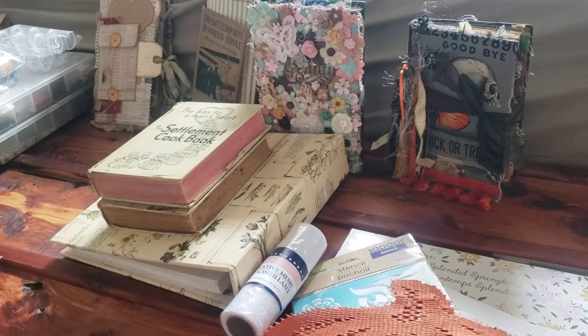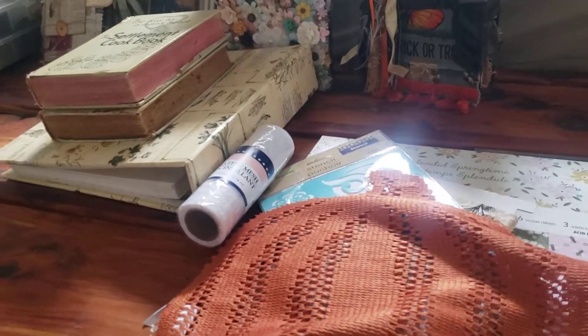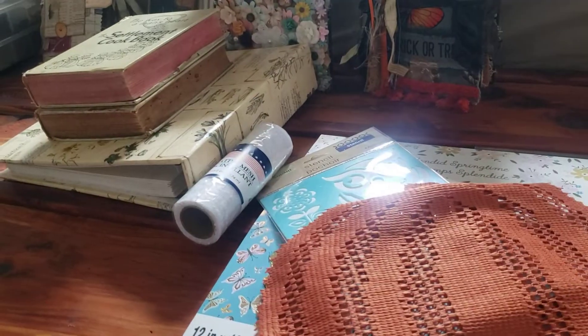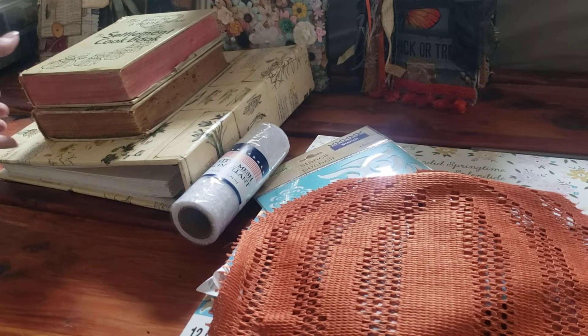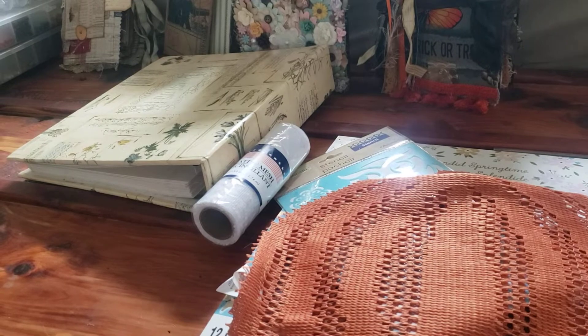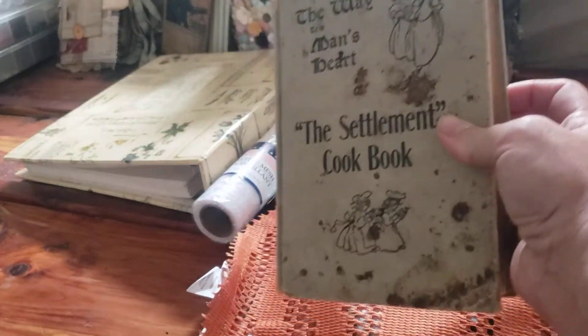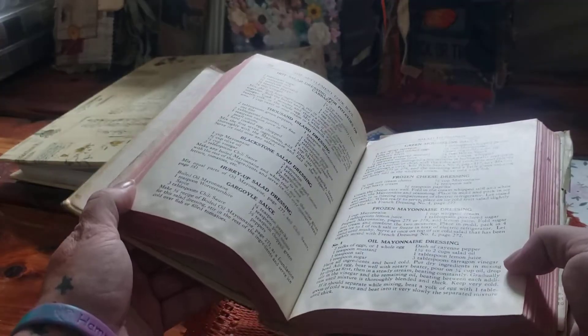And then at Dollar General, they had these 50% off of a dollar. So I got two of these really cute pumpkin doily looking things. And then we went to Red Racks, I think it was. And I found these really cute cookbooks that I thought would be fun to use. They have really nice pages in them.